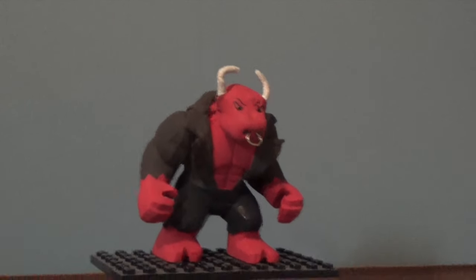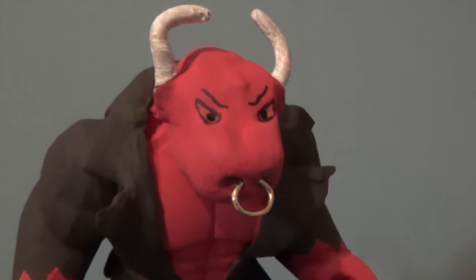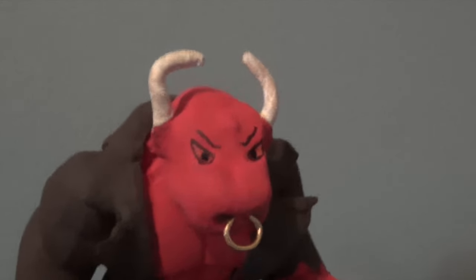I can just get a closer look at the feet — dremeled in, toes are not showing. And then his face — I like to look at it.